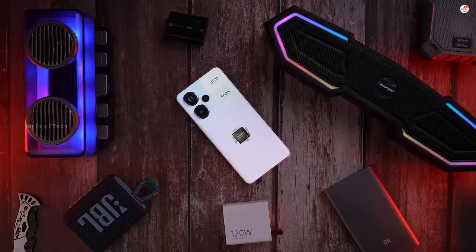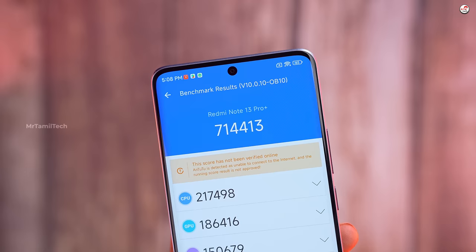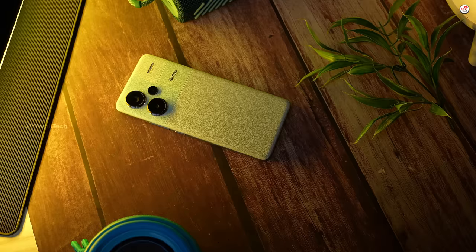Dimensity 7200 is the chipset. It's an ultra and extra pair. Dimensity 7200 gives a good score in this budget. If you have a CPU throttling test, it's a good one — great efficiency.